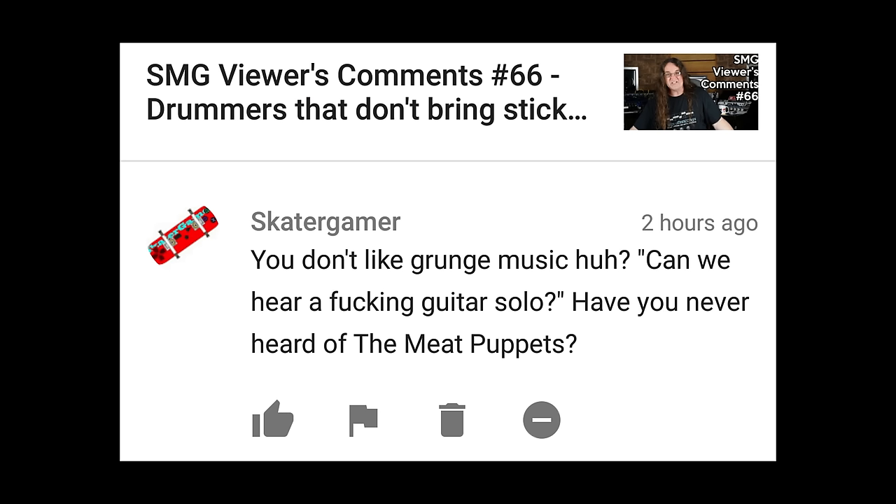Don't like grunge music, huh? Can we hear a fucking guitar solo? Have you never heard of the Meat Puppets? Oh, thanks for bringing up the Meat Puppets. Yes — 'Blackwater.' When I wake up in the morning — that song makes me want to gouge my fucking eyeballs out with a fork. The Meat Puppets as an example of good music? Dude, what the fuck is wrong with you?